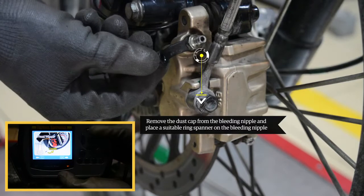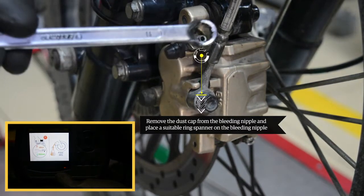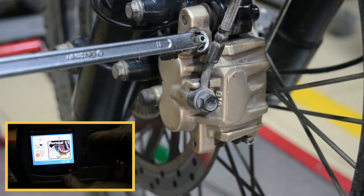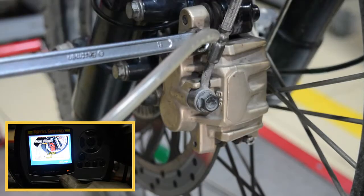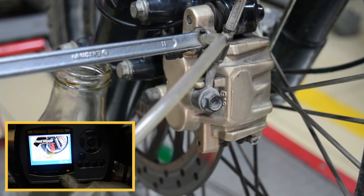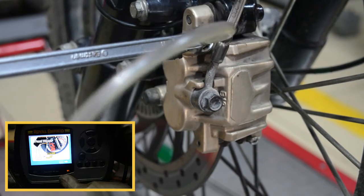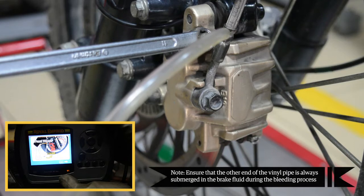Remove the dust cap from the bleeding nipple and place a suitable ring spanner on the bleeding nipple. Attach a vinyl pipe to the bleeding nipple. Take a clean glass or plastic container filled with fresh brake fluid and dip the other end of the vinyl pipe in the container. Ensure that the other end of the vinyl pipe is always submerged in the brake fluid during the bleeding process.